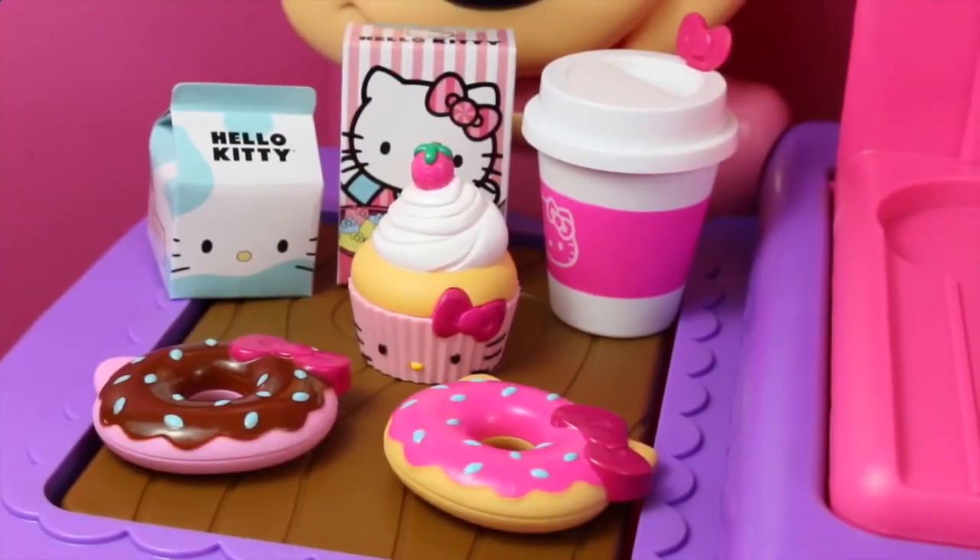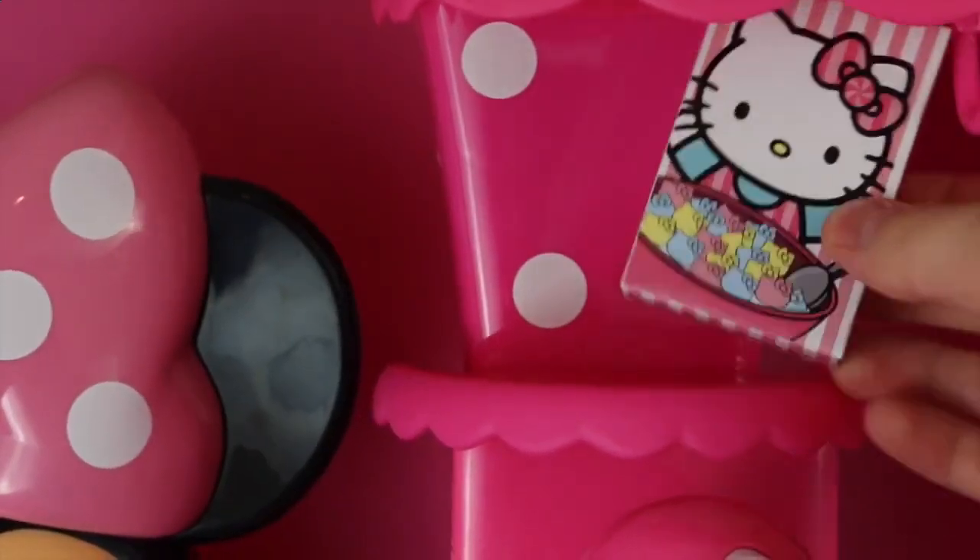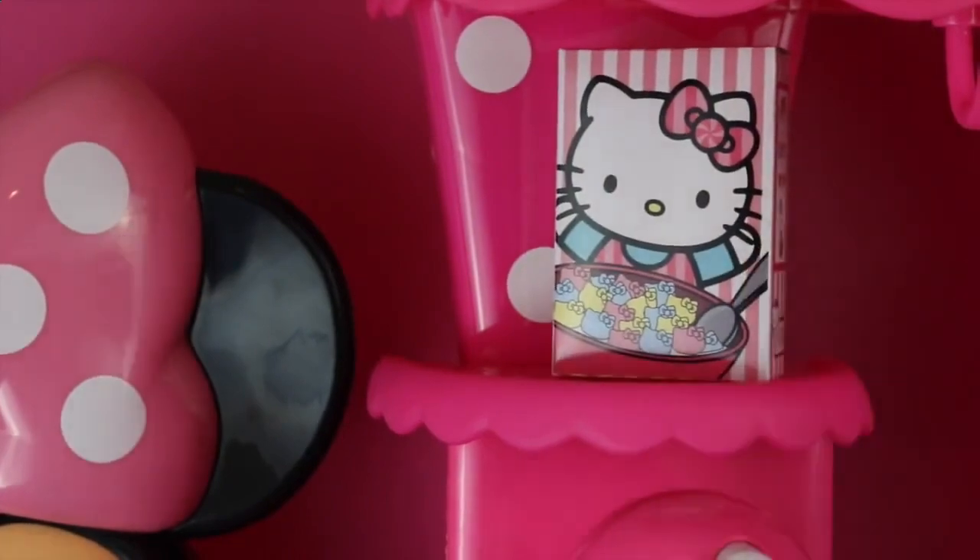Here are all the play food that comes with the Donut Time play set. Let's put our Hello Kitty cereal on the shelf. We won't be needing that today because we're going to be making donuts.